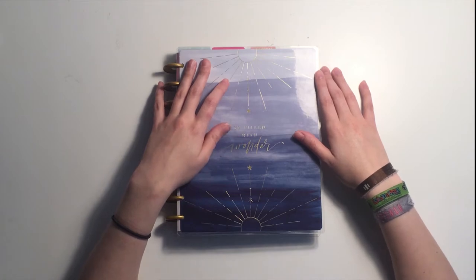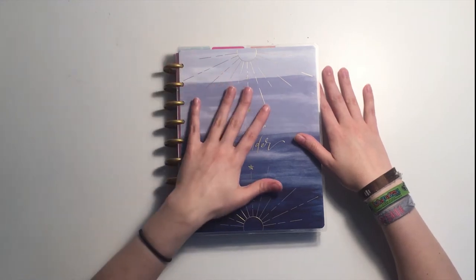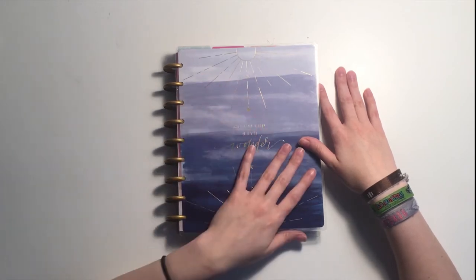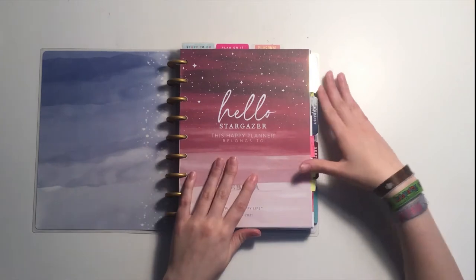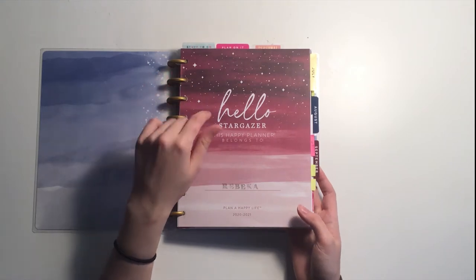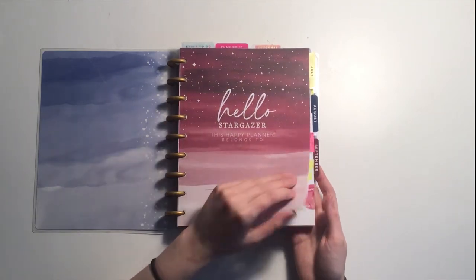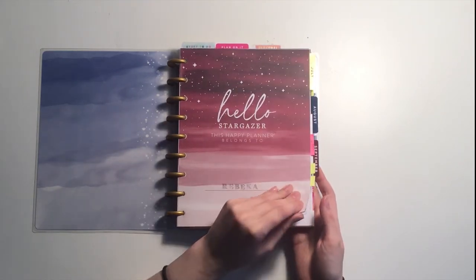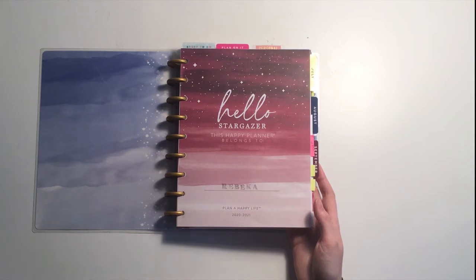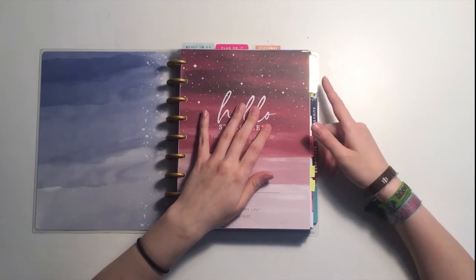So I still have some stuff. I want to talk about something that I do as a college student in my planner. The first part of my planner is the Boho Stargazer 18-month planner, and I have July, August, and September in here. I use this part solely for university tasks, exams, and stuff like that.